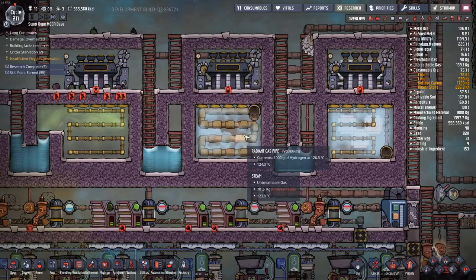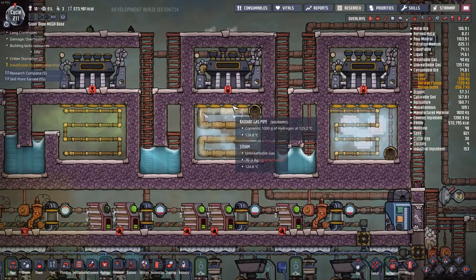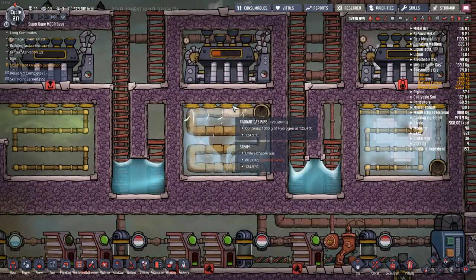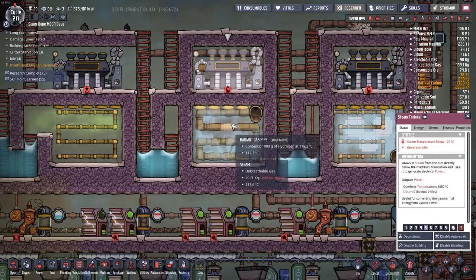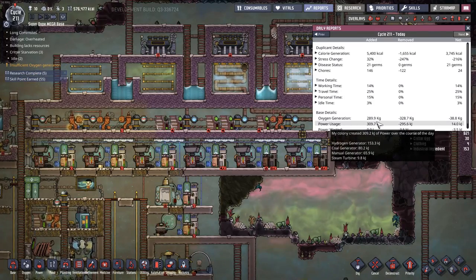Let's see if we can see this steam turbine run - it's right up to 126 degrees Celsius. Come on. There we go - a little bit of steam right out of that hydrogen. So it's running. It's not much, but there you go - there is a little bit of power for you. 9.8 kilojoules.